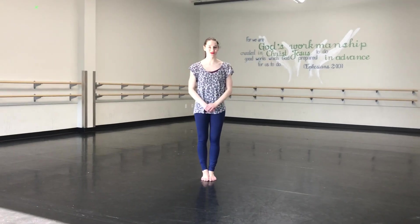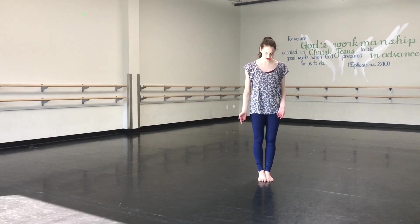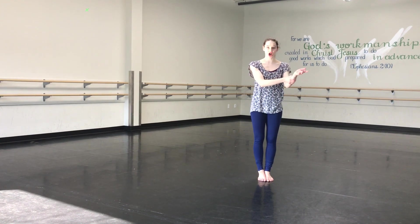This is part two of the choreo, of the combo. So after we've just come in, where our feet are together, I'm going to use my left arm.